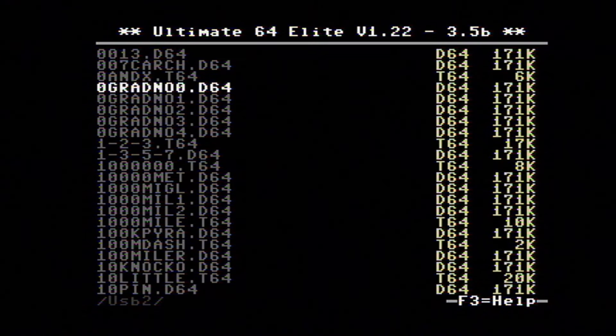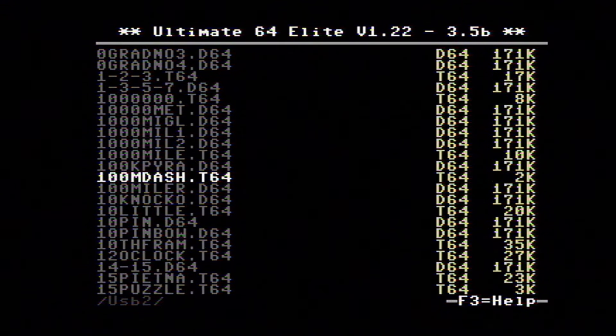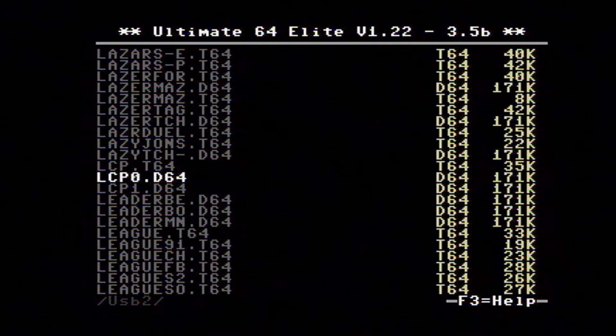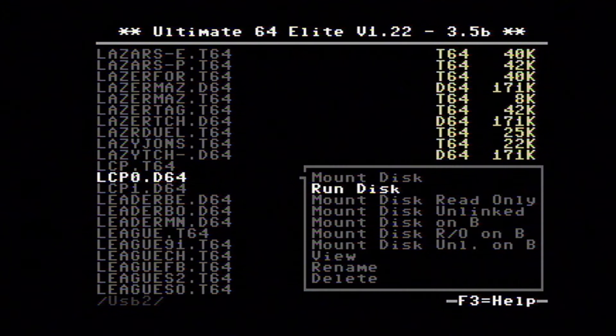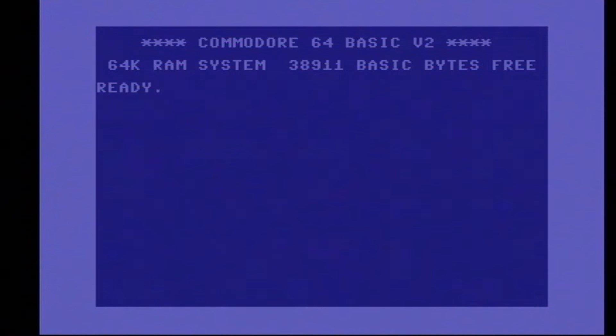We're going to cruise down through the file browser. Let's see if we can find something — LCP, Little Computer People. I'm a big fan of Little Computer People, enjoy playing that. You hit Enter and go down to run the disc. What's really cool is when you do that, it automatically goes back to Commodore 64 mode, reboots, and automatically launches that disc image in the drive.